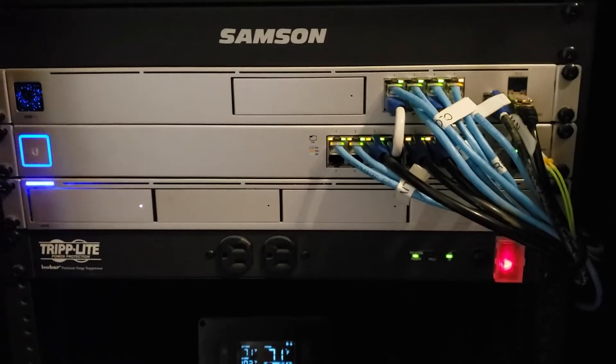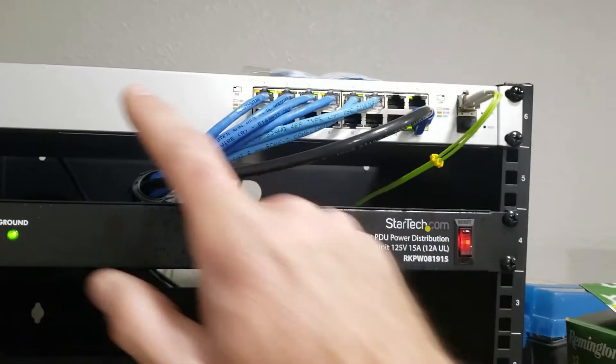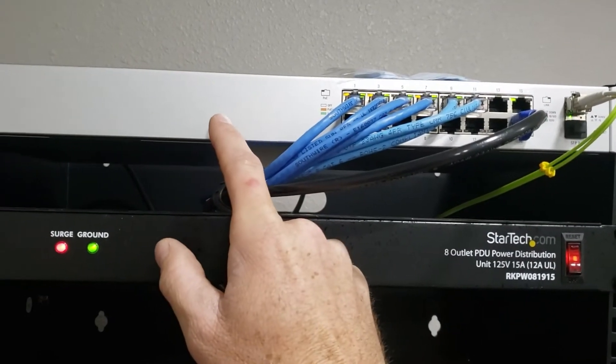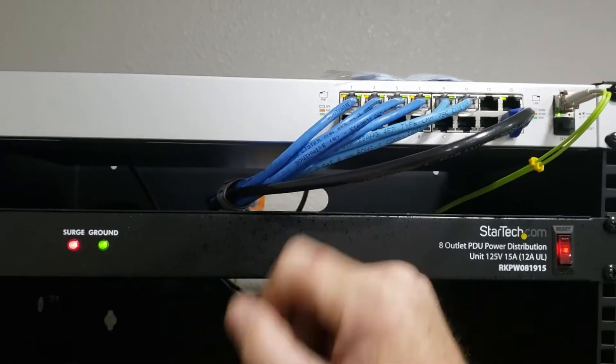All right guys, this is his switch in his shop — another POE Gen 1, 150-watt 16-port POE switch.